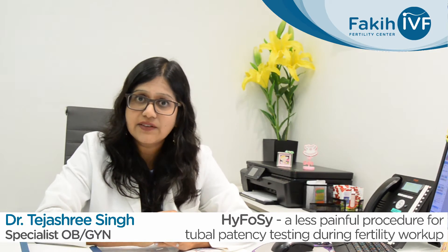The purpose of my video talk today is to create awareness about a relatively new, innovative test for checking the fallopian tubes, which is significantly less painful, more safe, effective, and performed by ultrasound. It is called hysterosalpingo foam sonography, or HyFo-C.